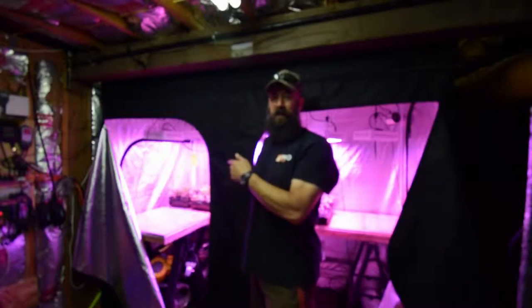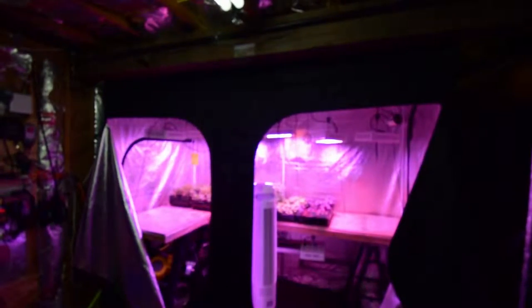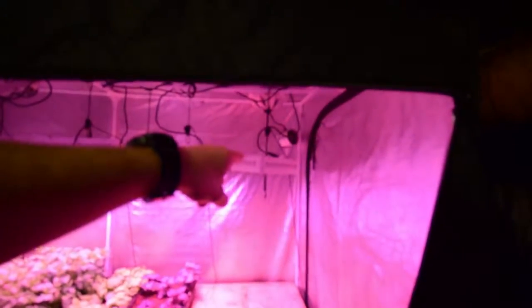Hey guys, I want to do the update for the large grow tent. You'll notice there's no more plants on the bottom down there, and on the top it's pretty sparse. We're gonna have the lights over here unplugged and this one over here unplugged.